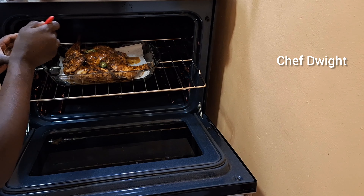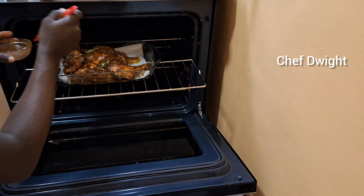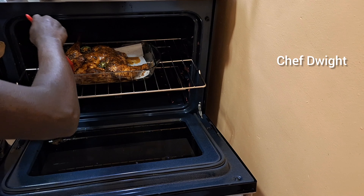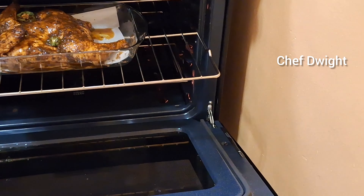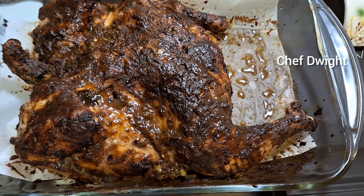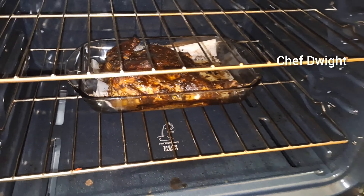I know sometimes you guys don't see me put certain stuff on meats, but sometimes I tend to forget to do it on camera — I do it in the background. Sometimes I tend not to put the conventional things because everybody has their own ways of doing things. There you go, look at that! See you in a few. Look at that guys — juicy! It's not done yet, I just basted it and put it back in.